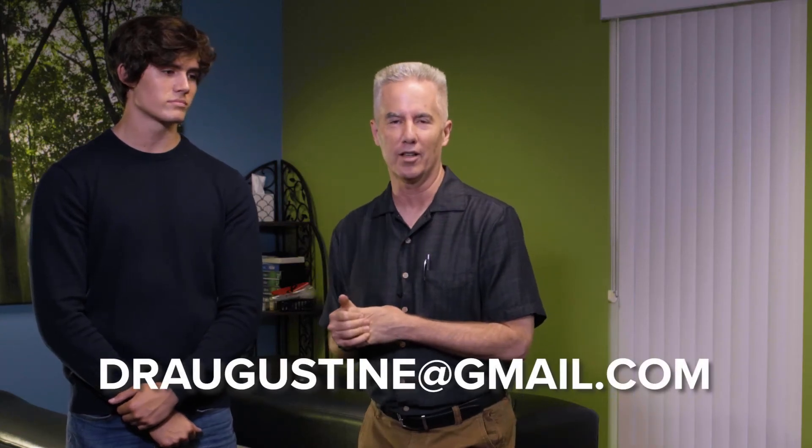My name is Dr. Augustine. If this sounds interesting and if you have any questions, please contact me at draugustine@gmail.com. I have a YouTube channel, I'm also on Facebook, I'm on TikTok, and I'm also on Instagram. With that, have a great day.